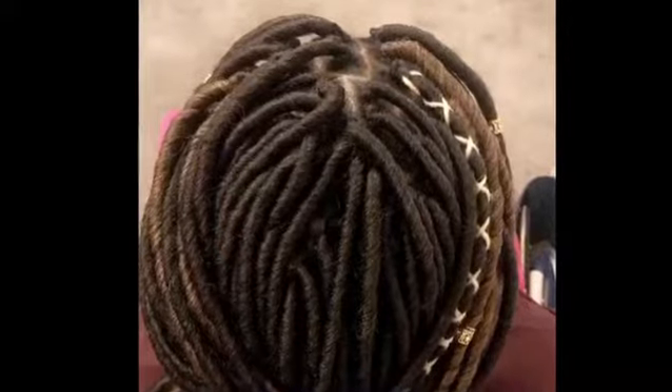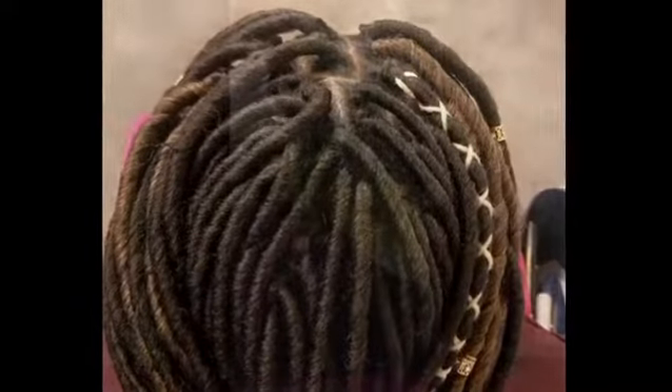The braiding pattern was not too tight for this young, lovely lady. She is able to still put this up in a ponytail if she wants to. Singles around the perimeter. This is a great, lovely, light protective style.